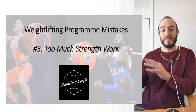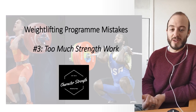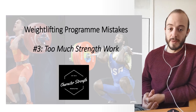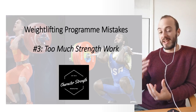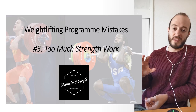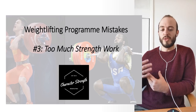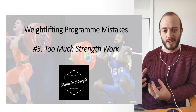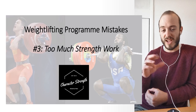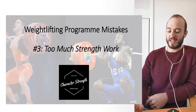Welcome to Weightlifting Program Mistakes Lecture 3, where we're going to be talking about too much strength work in programming. As a coach and tutor educator for British Weightlifting, this is a mistake I see quite a lot in programs, especially in younger coaches and in athletes that don't quite understand all the different characteristics in weightlifting. We'll go into what this mistake is, break it down in detail, see where the misconceptions come from, and look at solutions for how much strength work to do in your programs.